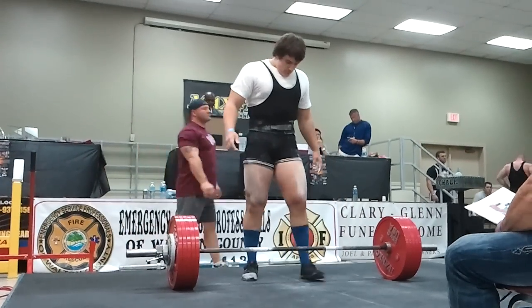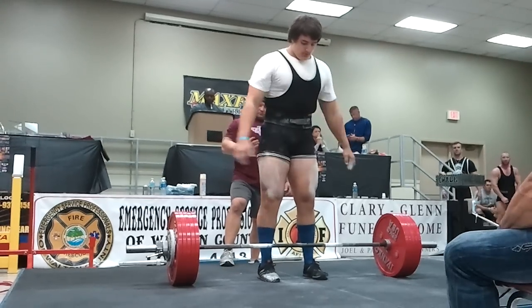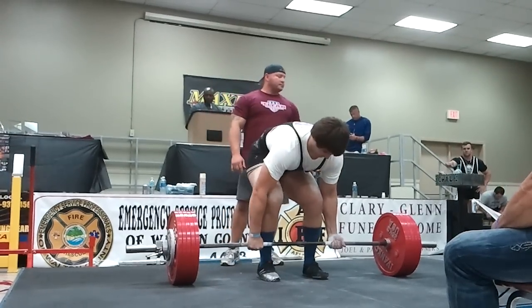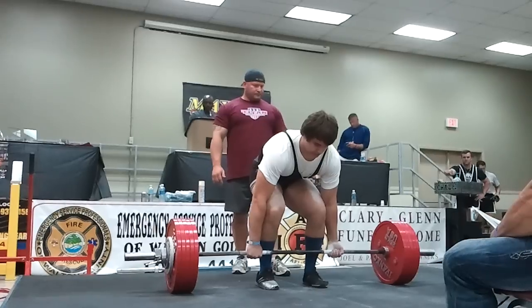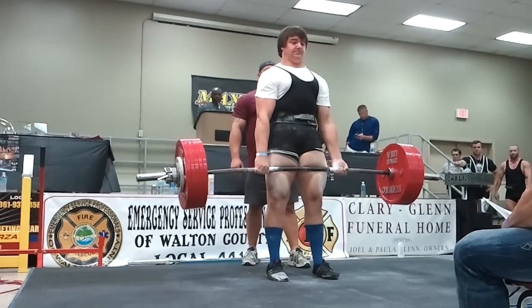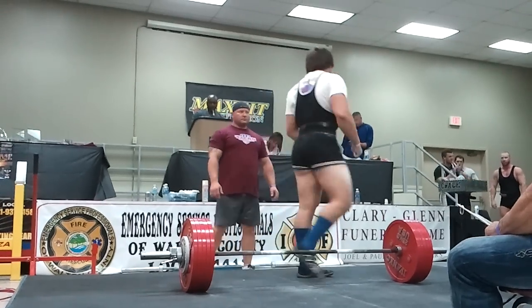Good job. That's 633.8 — his first attempt at this weight, third attempt overall. Come on. Hold it. Lift is good for Shane Hunt.